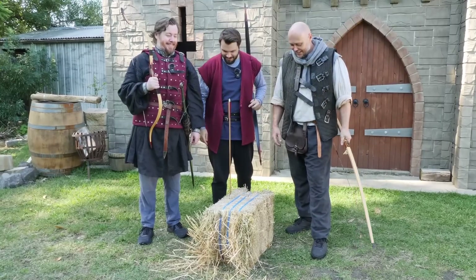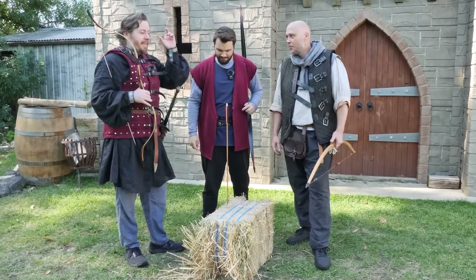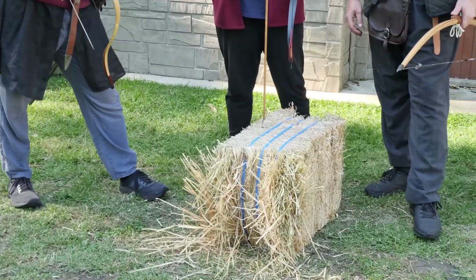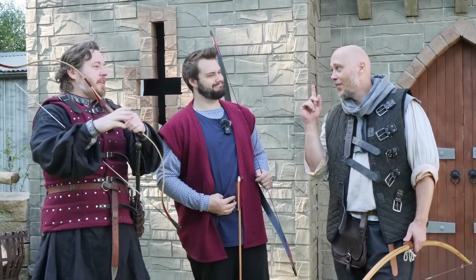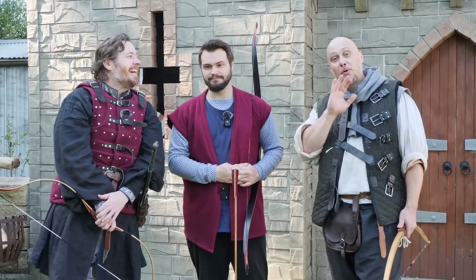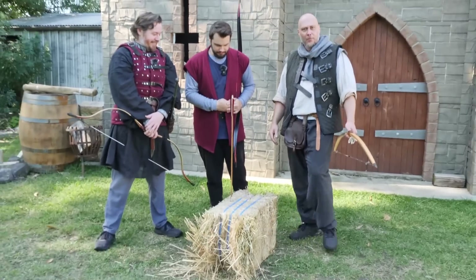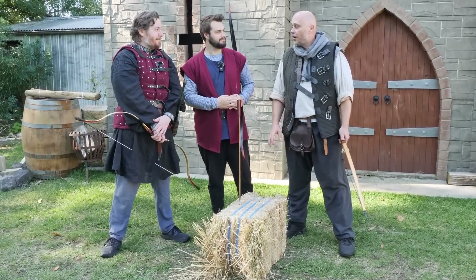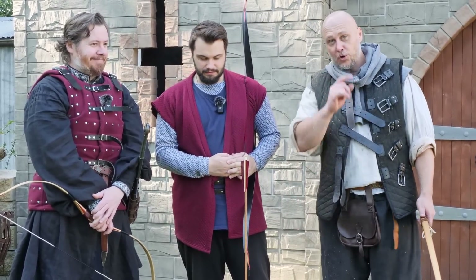That hay bale might be a little flammable — hay might catch on fire fairly well. There's a chance that if an arrow gets buried in the hay bale it could snuff it out, but I have a feeling you guys have a bit more pyrotechnic knowledge than perhaps I'm predicting. The technique we've worked out may keep it alight long enough to actually light one of these, but we'll show the other stuff as well.